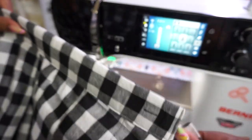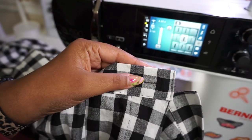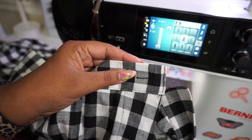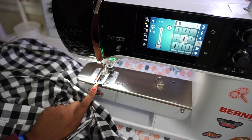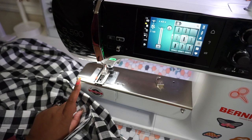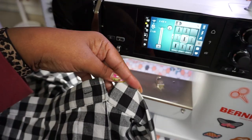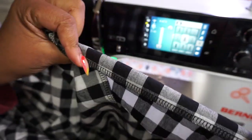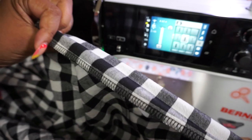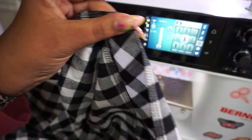Once your waistband is all the way on, you're going to make sure that you've added your marking for your button. This is a horizontal button, so make sure that you make that line so you know exactly where you're going to be marking. I've already added my buttonhole foot and I'm going to go ahead and add this buttonhole in here, then attach my button. The pants will be constructed, leaving us with the last thing to do: hemming. I've already finished the bottom area of my pants to avoid fraying. I use my serger, so I'm going to press this up one inch to hem it — I've already tried these on and I think a one-inch hem is going to be perfect for my inseam length.